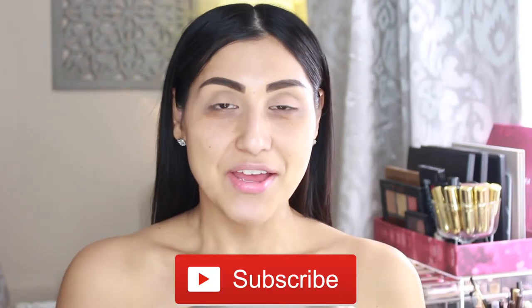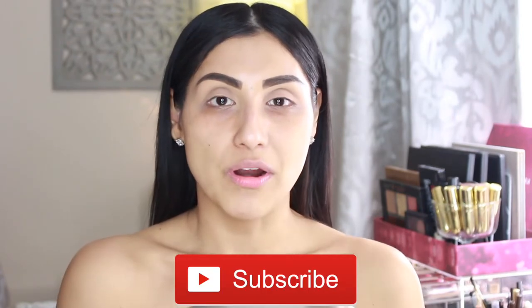Hey guys, welcome back to my channel. It's Debbie and if you are not subscribed, click that button down below. If you are one of my loyal subscribers, you can tell that I am in a different area. I am still in my bedroom, just in a different corner. I wanted to find a better setup for better lighting and to be a little bit more organized.